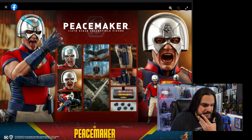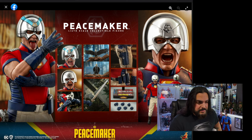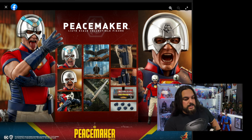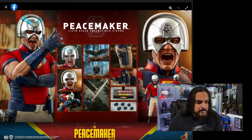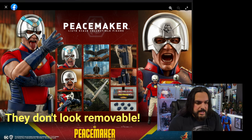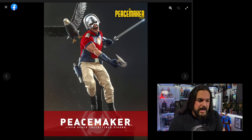Very simple accessories — sorry, that's my dog barking in the background, he's got a cough, he's old. He looks like he comes with a gun and some clips, an axe, a sword, six different hand changeouts, and a simple stand. Trying to figure out the helmets — it looks like two helmets, one with a blue stripe.